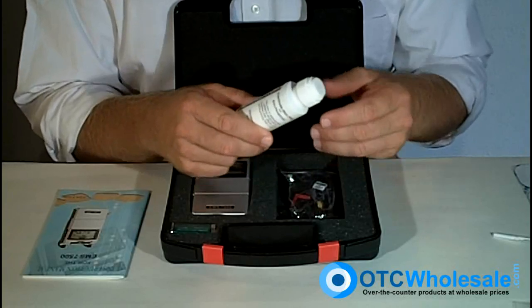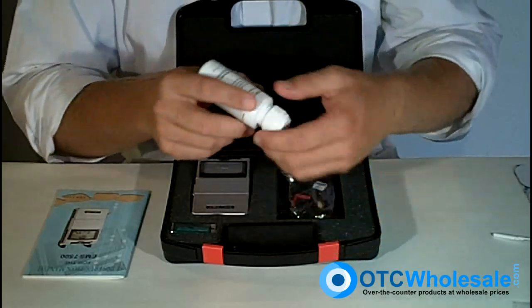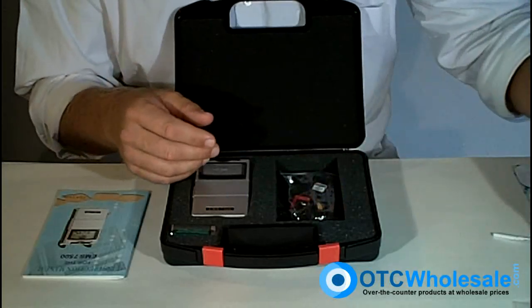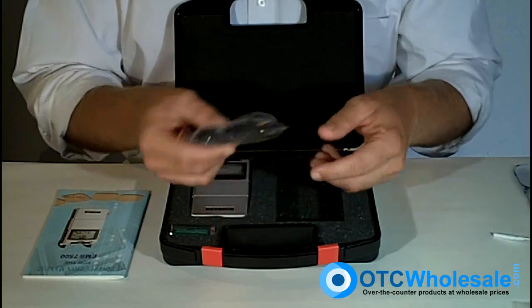Also, get yourself a skin prep — a skin prep with an antiperspirant. You put that on the area where you're going to be placing the electrodes. It keeps the area dry and clean, gives you better contact with the electrodes, as well as extending the electrode life so that you get more uses out of any individual electrode.